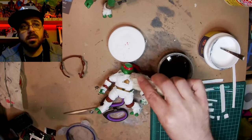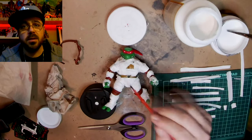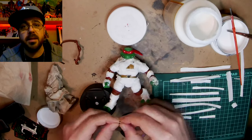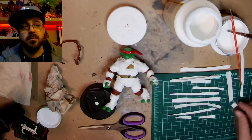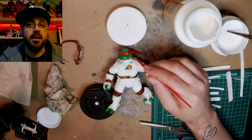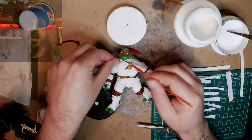Before I glue up his face, I wanted to get some black wash in his teeth to get in all the cracks and dirty up his teeth, before I make his face white. The black wash would go in there and I don't want it there yet.